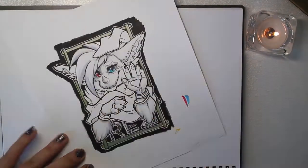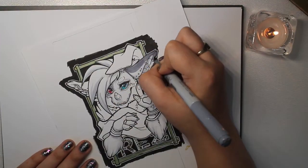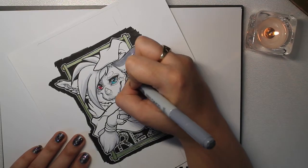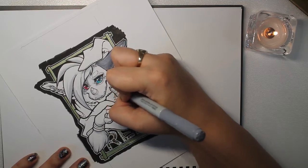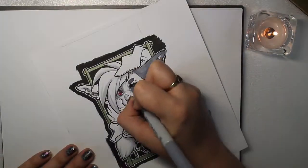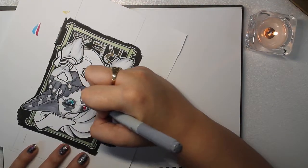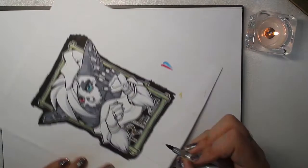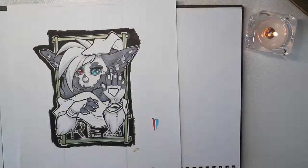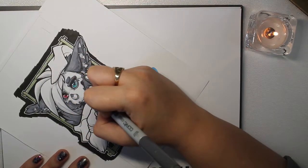I'm brand new to doing anything with markers. I used Prismacolor markers back in the day, like 2004, and I was not very good at them — I shouldn't be allowed to touch Prismacolors ever again. It was a recent investment that I got my hands on some Copic markers, because I really want to break out of just doing digital work and focus on traditional as well.